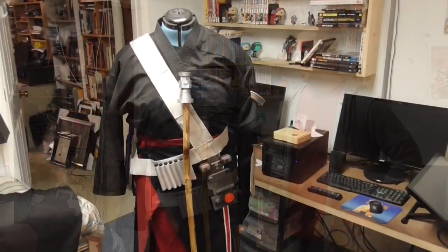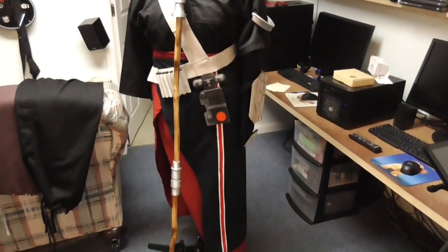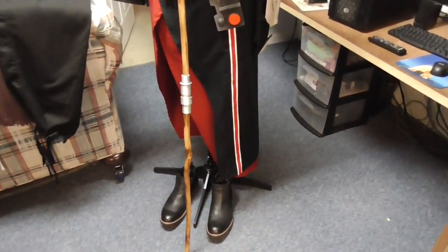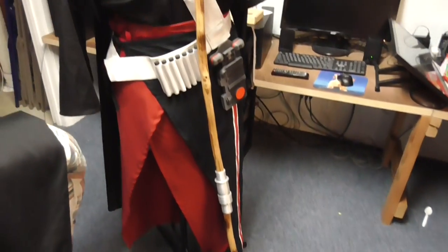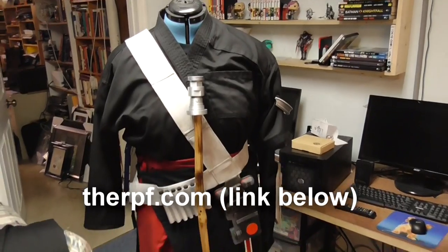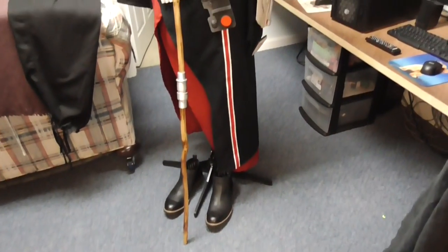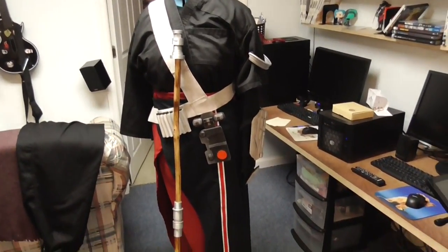Finally I can have a costume that doesn't require covering up my head with a helmet. What I really like about this build is there are a lot of reference photos online. If you do a Google search for Chirrut Îmwe DIY costume, the first hit actually follows someone making a movie-accurate costume. Mine is not movie accurate — I wanted to get it done as quickly as possible, so I did a number of shortcuts.